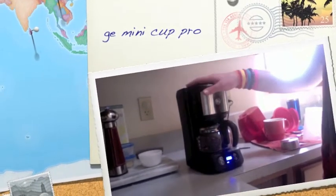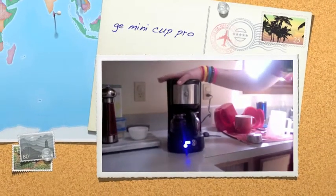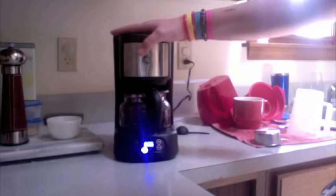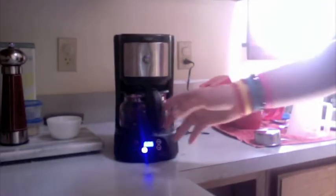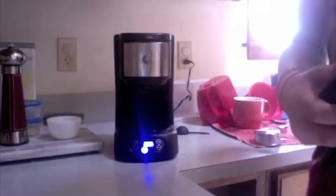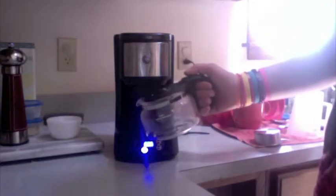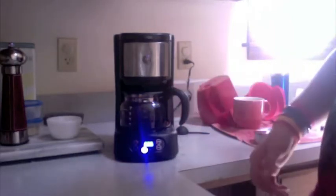Today's video is sponsored by GE and Maxwell House. GE sent me their new Mini Cup Easy Pro coffee maker. This makes about 2 cups of coffee, but it says 5 on the side. Regular pots of coffee make 10, so if you don't have this — which I recommend you buy — just fill it up to the 5 mark to make this great cup of coffee.